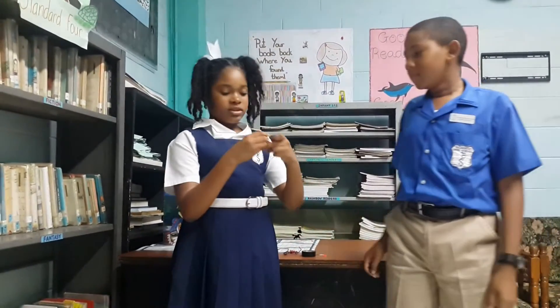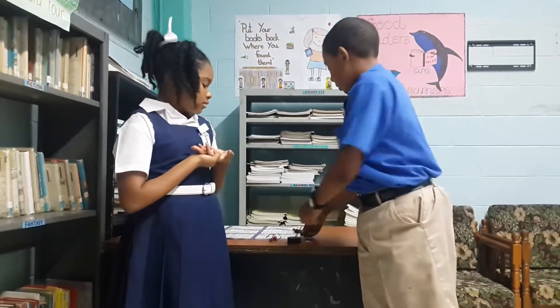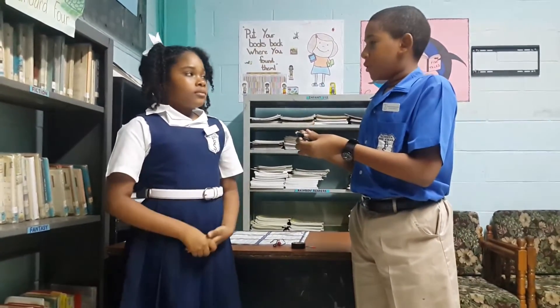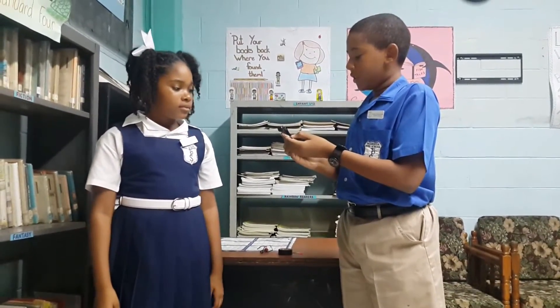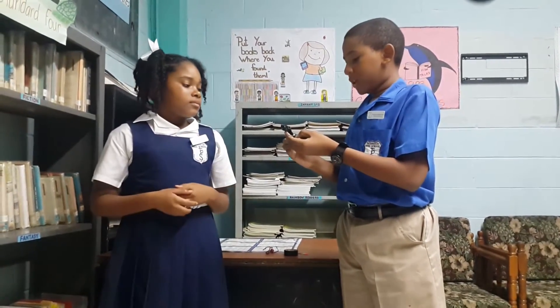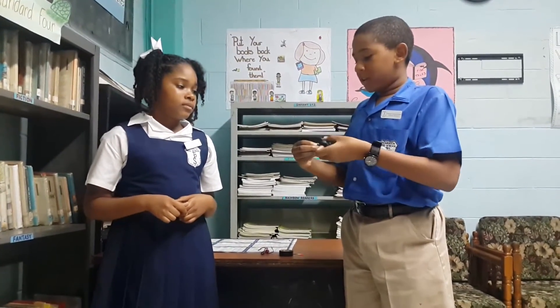It should turn out like this. But how does it work? It works because when the electricity from the dry cell passes through the insulated wire, the electricity flows around the nail or screw, causing a magnetic field to happen. That's why it works.